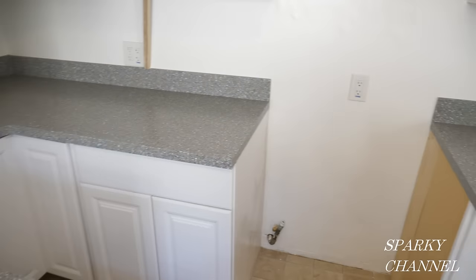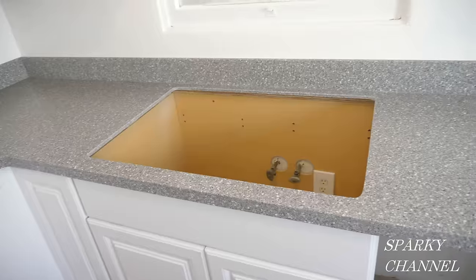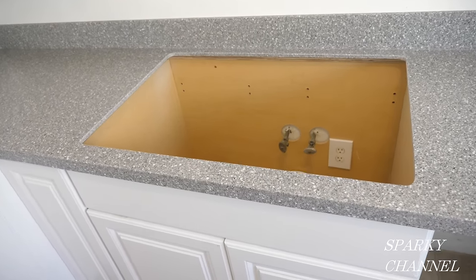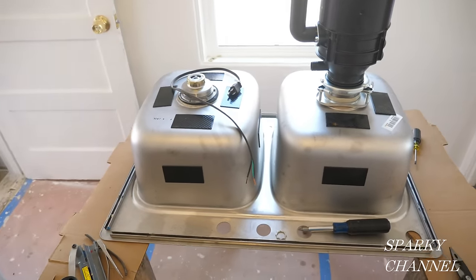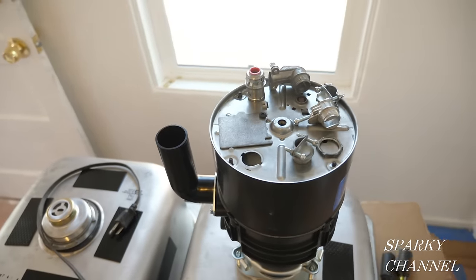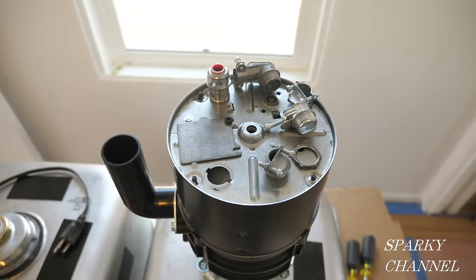Welcome to another edition of House Renovation Time! I'm renovating a 1957 house and I'm ready to put the sink into the brand new countertops. Here's the sink and here's the garbage disposer, and what I want to discuss today is how to correctly wire your garbage disposal.